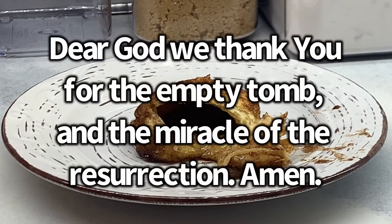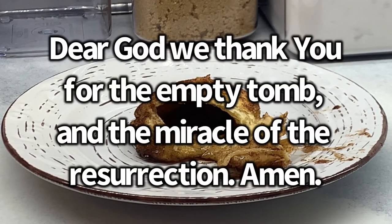Will you pray with us? Dear God, we thank you for the empty tomb and the miracle of the resurrection. Amen.